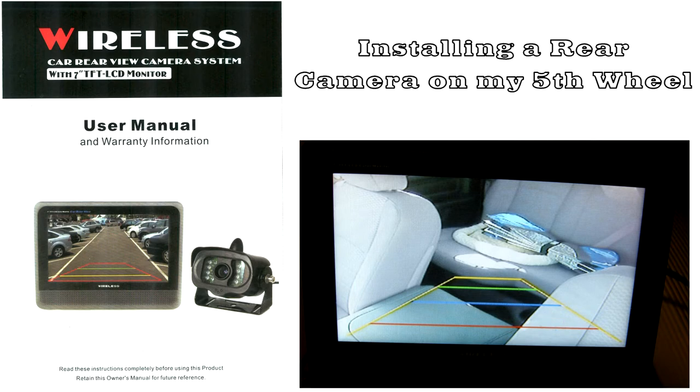This video is about installing a rear camera on my fifth wheel facing backwards. The camera was one we got off Amazon — we found out after several months that it was coming from China. I did test it to make sure it would go the distance needed for being a wireless camera.